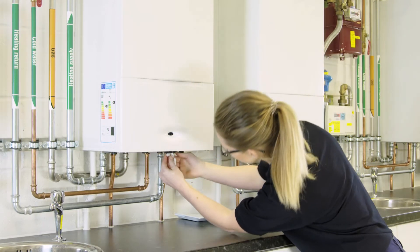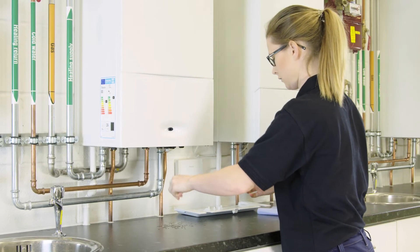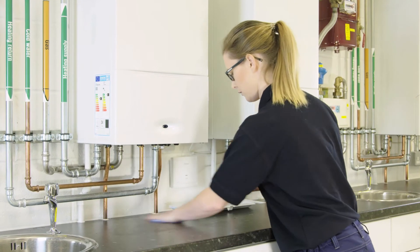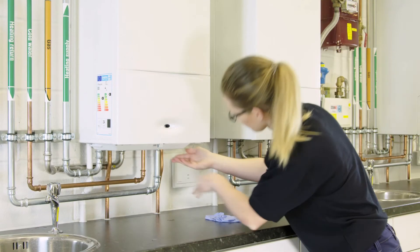Once the dial is at the correct pressure, turn the nut clockwise until you hear the water stop. Now turn the key back to the open padlock symbol. Don't be alarmed if some water comes out — this is normal and can be easily wiped up. Replace the key and attach the tray back underneath your boiler. You'll now be ready to turn the power back on to the system.